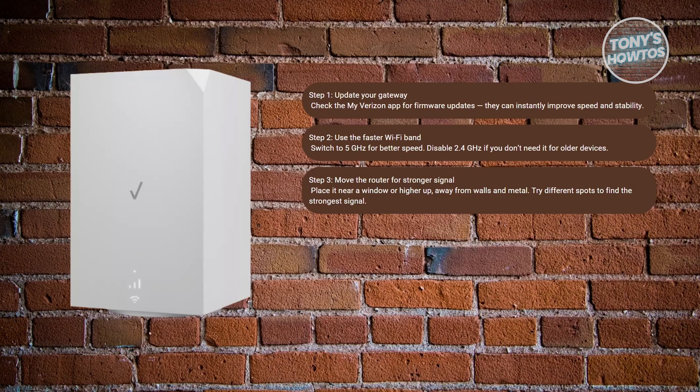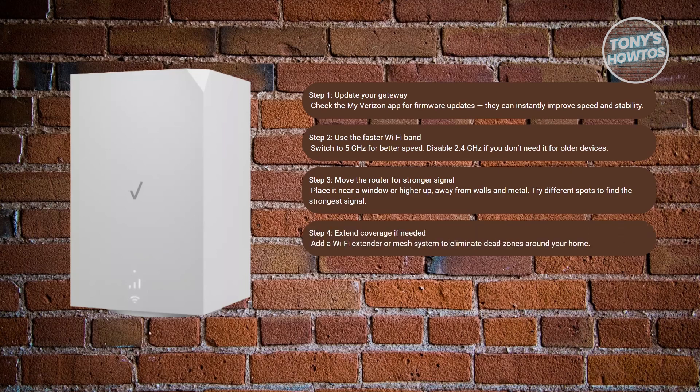You may also want to strengthen weak areas. If some rooms feel like dead zones, add a Wi-Fi extender or a mesh system. This spreads the signal evenly across your home so you don't have to worry about slower speeds the farther you move from the router.